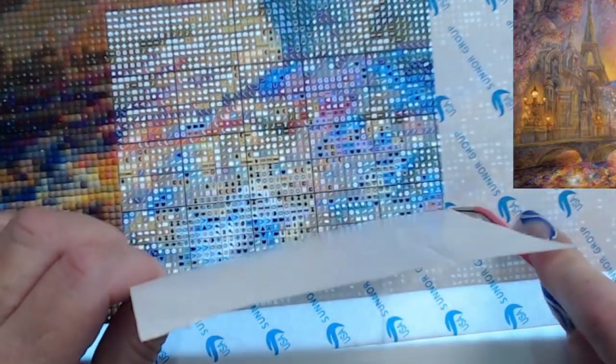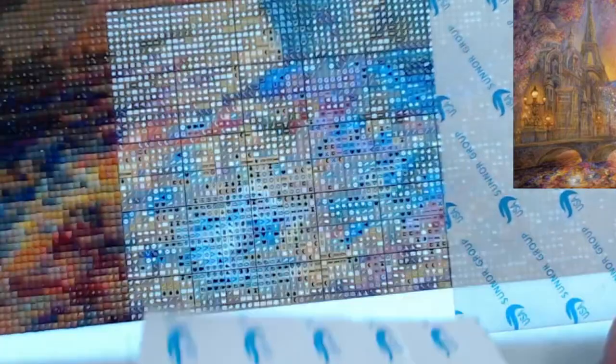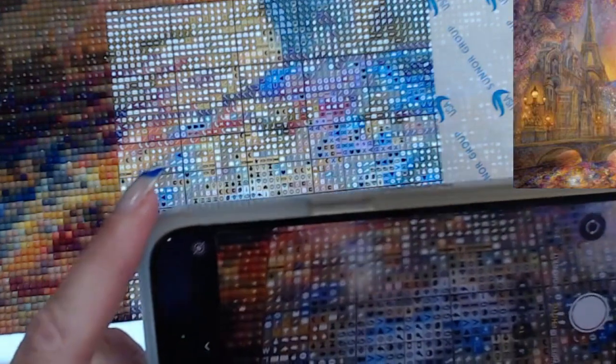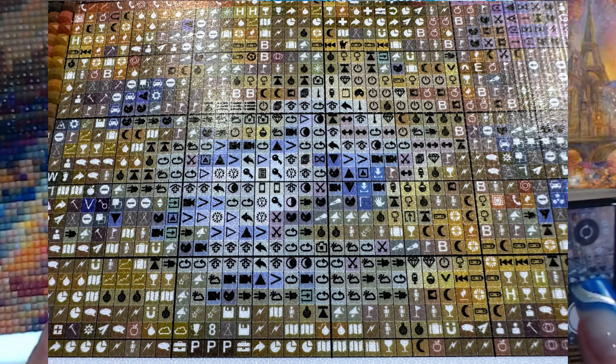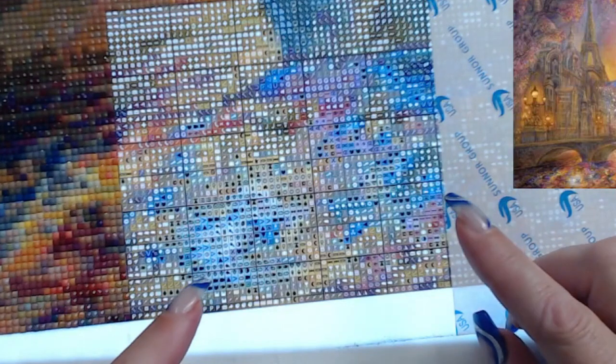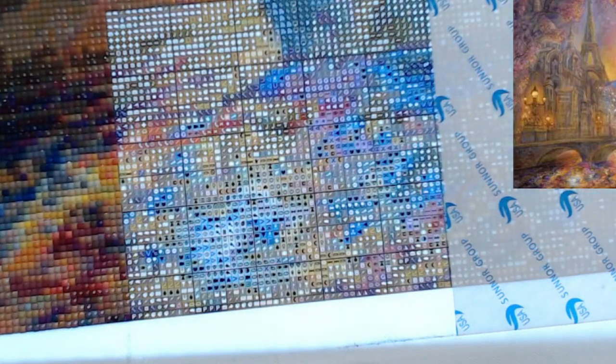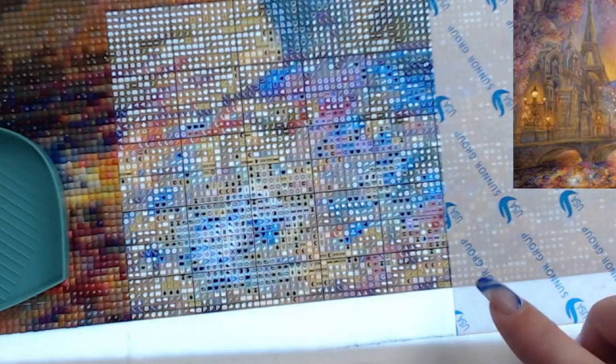Let's open this up — obviously a bucket load of confetti. There we go, lots of confetti. I'll give you a look at what the grid's like, the picture so you can see how close it is, how clear it is, and how I tackle these with so much confetti. It's quite interesting to figure out how to tackle a painting with this many colors.